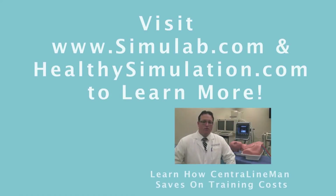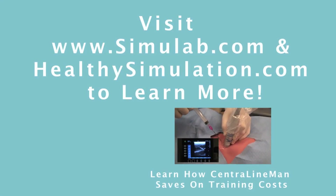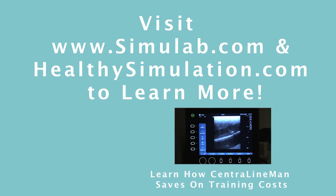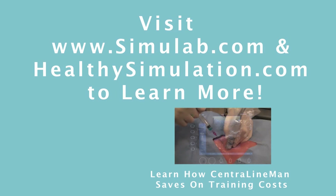To learn more about Central Lineman, the only system that fits into the ASA guidelines, visit simulab.com today. Or watch our next video on how the platform can save on hospital costs.